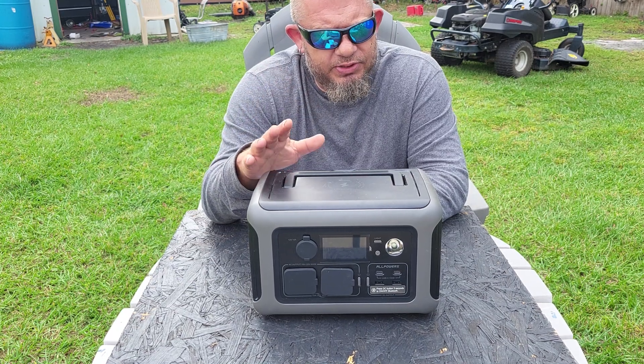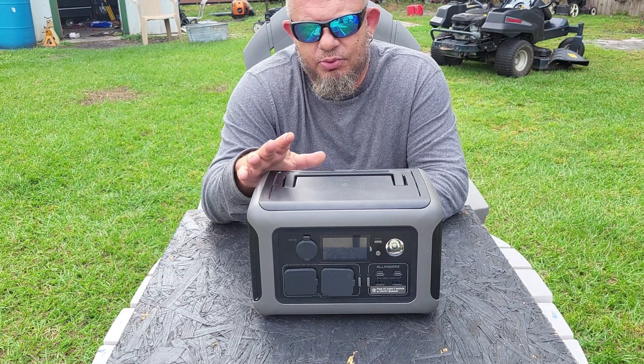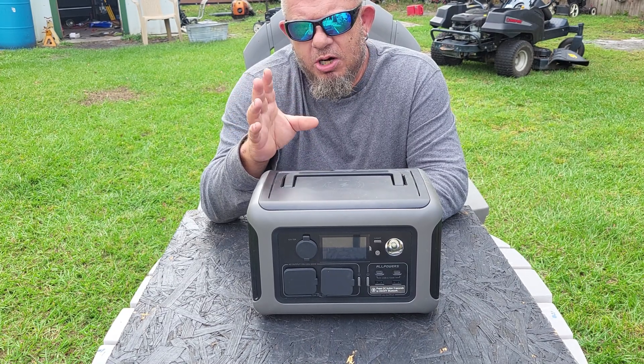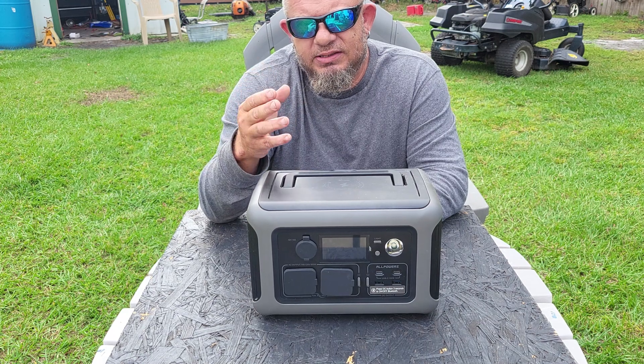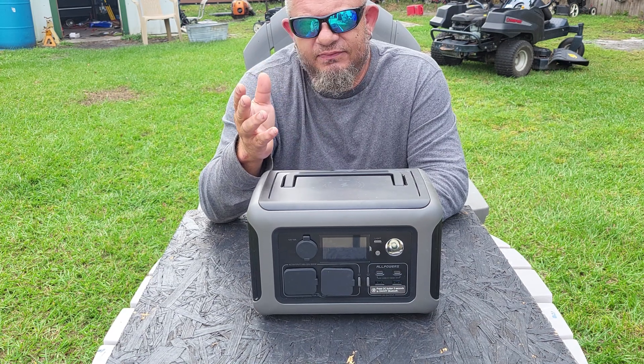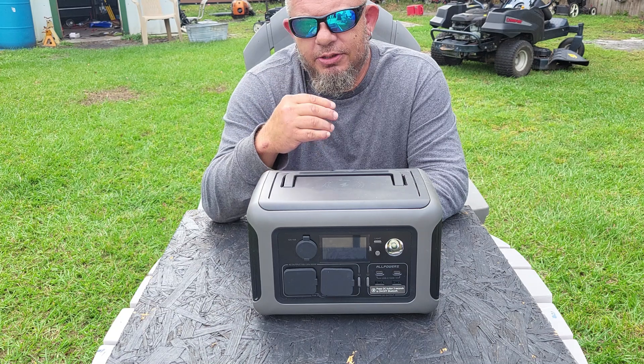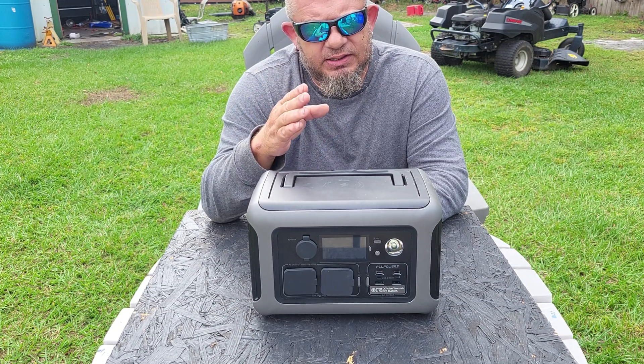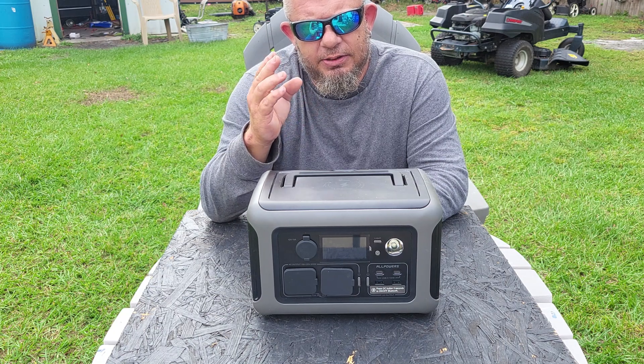But the reason a plug-and-play unit matters is emergencies. If you don't have all your parts ready and set up in a system, you'll be searching for them after a storm. We get hurricanes down here and you'll be trying to put things together — a perfect example is my friend.